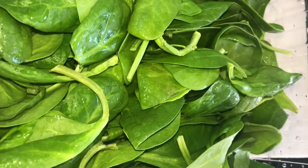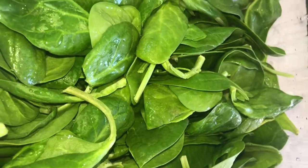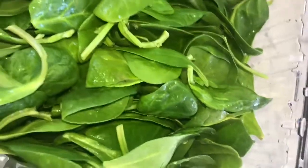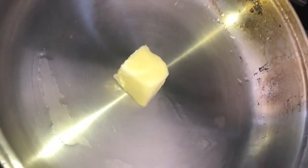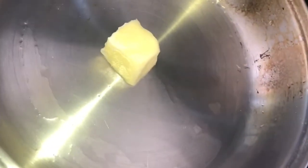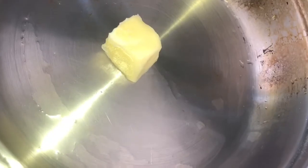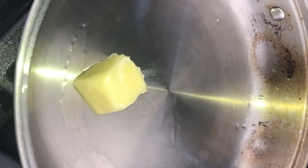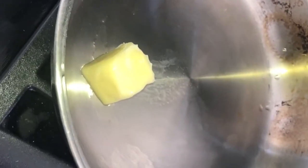Now we're going to make the sautéed spinach. I washed it before I turned the camera on, because it gets kind of hectic operating your own camera while you're cooking. Put about a tablespoon of butter in and turn the stove on low. Let the butter melt. Using garlic powder again — I'll turn it up a little bit to speed up the melting of the butter. Sautéed spinach cooks up really quickly, so I'm just going to throw the spinach in there.